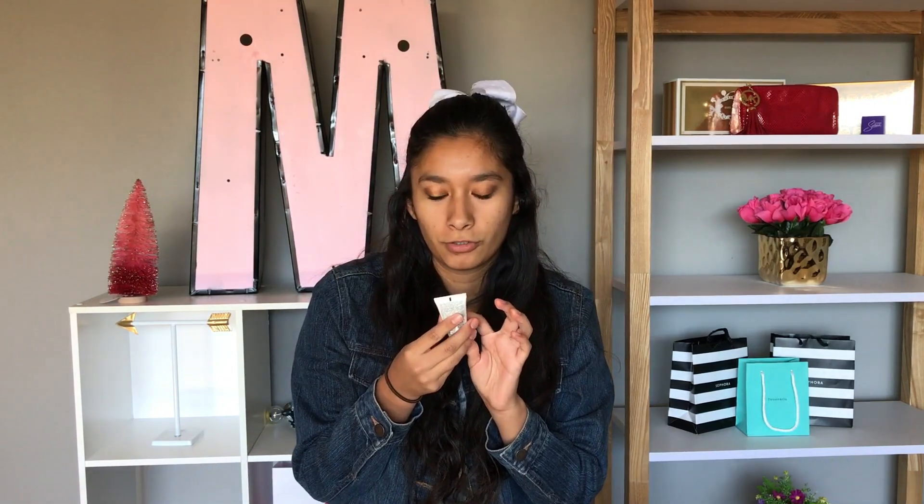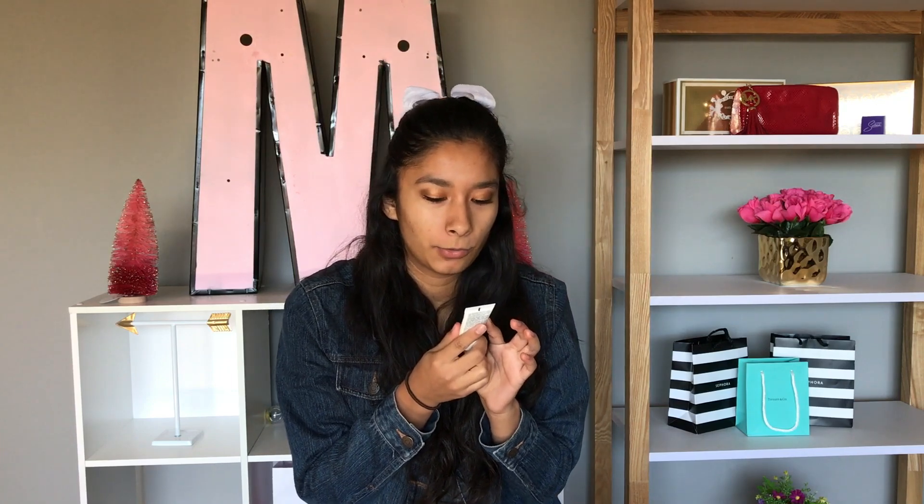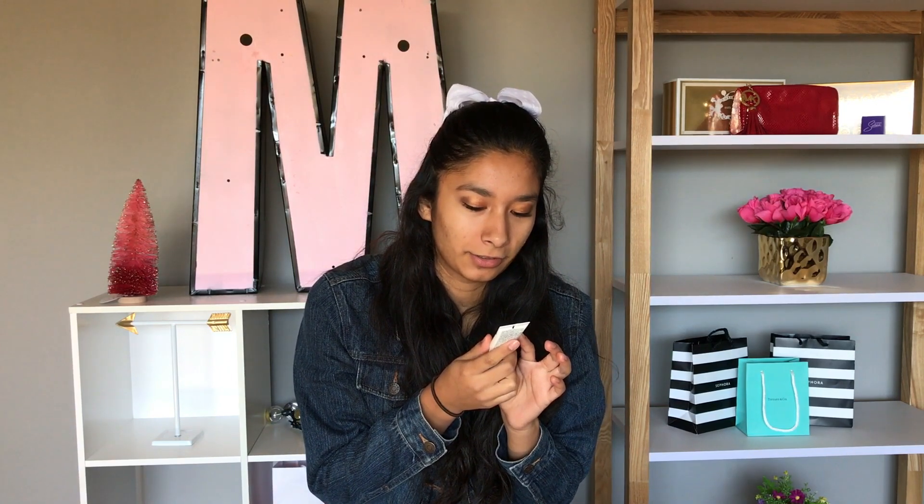So I'm first going to start with moisturizer, I guess - Sephora Instant Moisture Plus Cream. But I'm not going to use that.